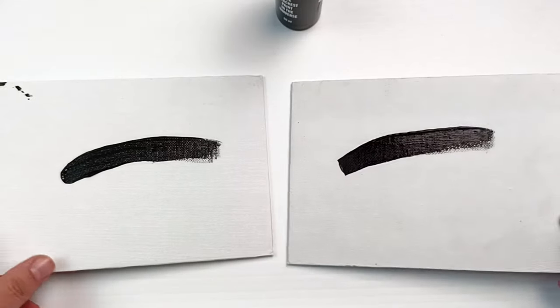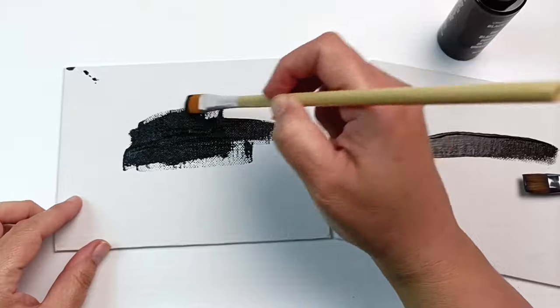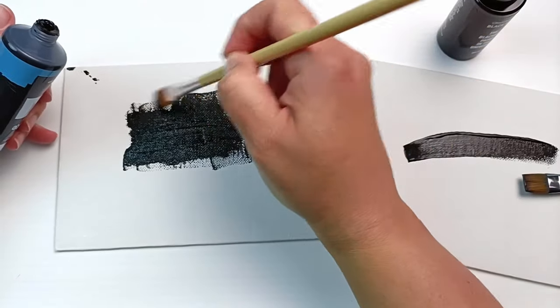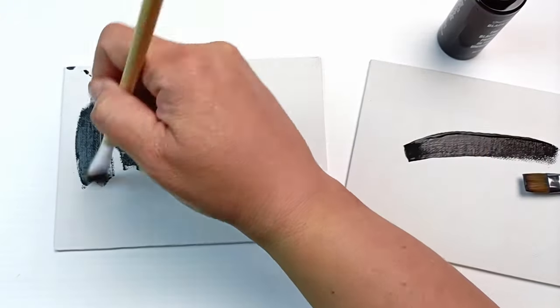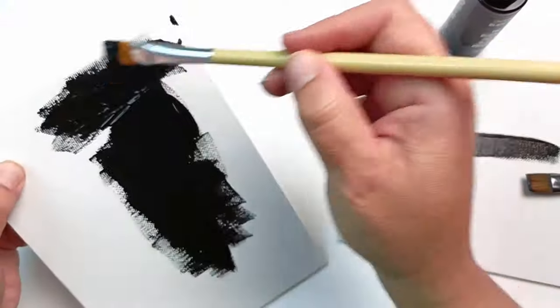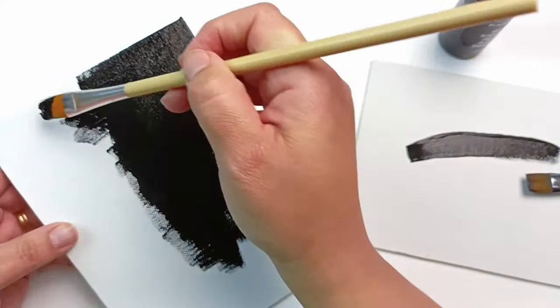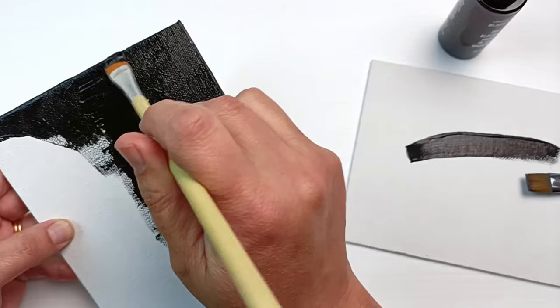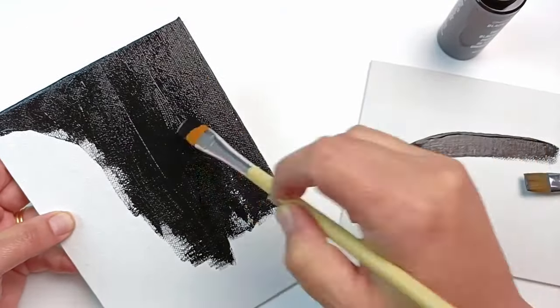In order to get a much better idea, I'm going to paint the entire canvas. I'll start with Montmartre lamp black, applying it directly from the tube onto the canvas. All I want to do is cover it as completely as possible. I like this particular paint because it's very opaque and it has a soft, buttery consistency, making it pretty easy to spread out on a canvas.